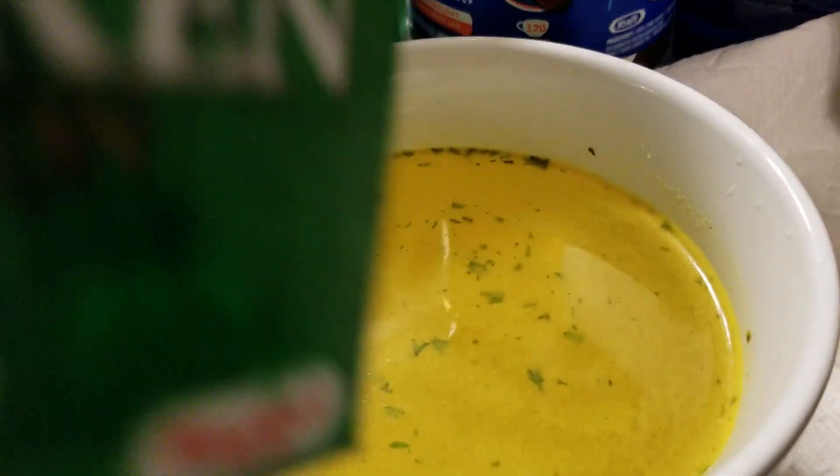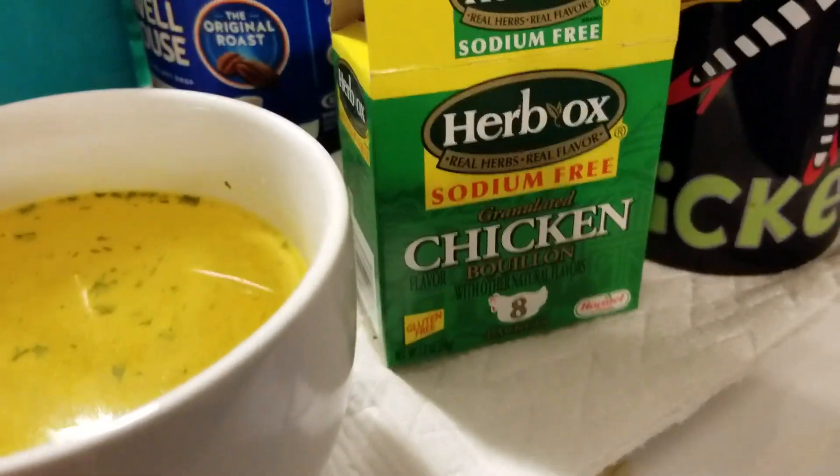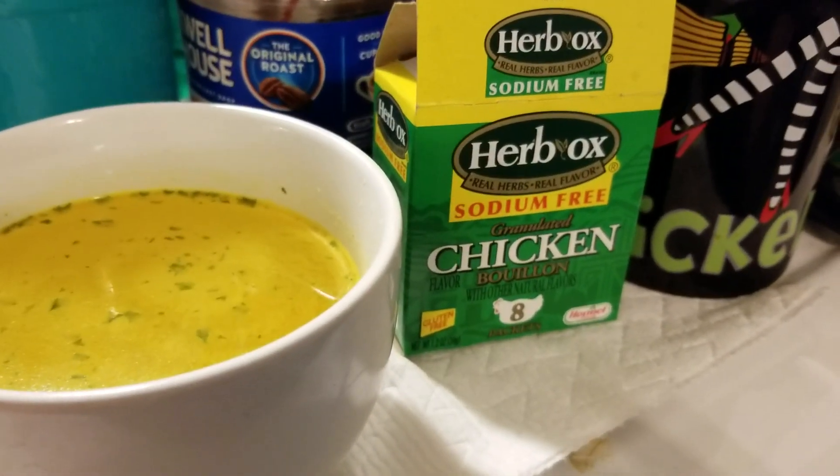Like I said, I've been using it over 10 years because before I was on dialysis I was on a low-sodium, low-protein eating plan.